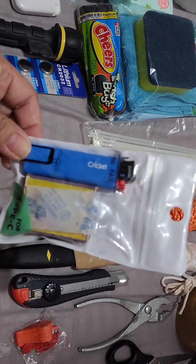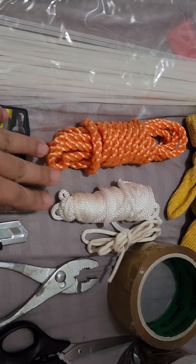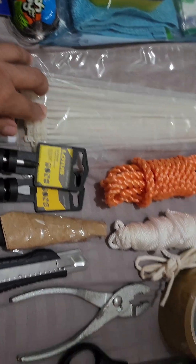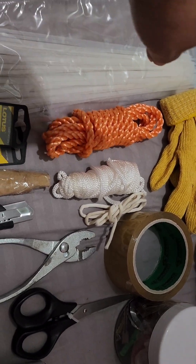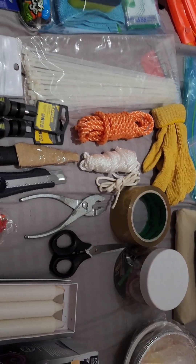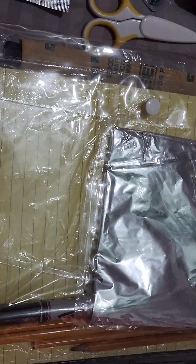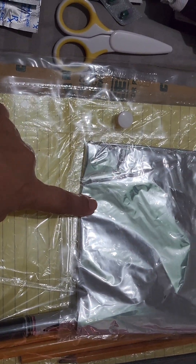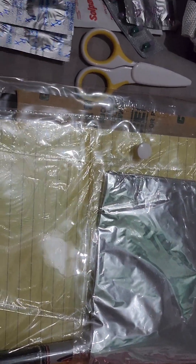We also have matches, a lighter, some ropes, packing tape, and cable ties. There are cloth hand gloves and some Ziploc plastic bags. In here I have some yellow pad paper, pencils, and a permanent marker. This is my hypothermia foil, and underneath is sandpaper — I have three types, you never know when you're going to need it.